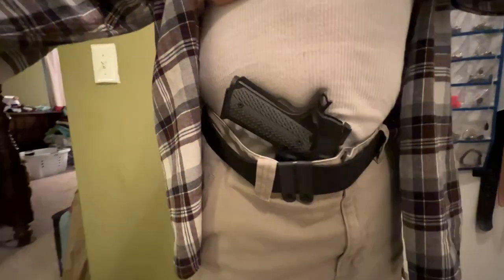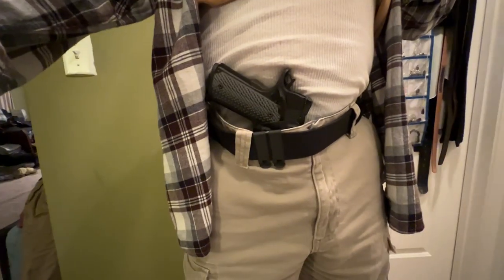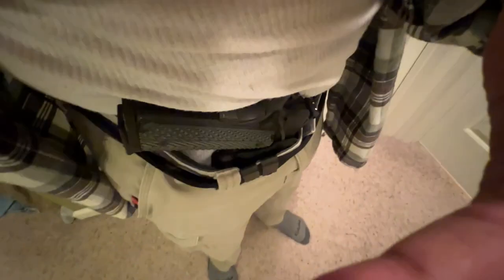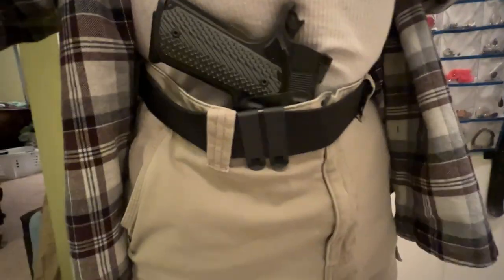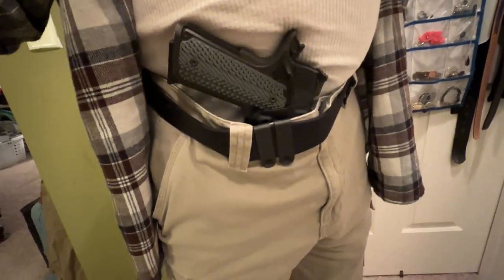Pardon my moving around. I'm just trying to make sure that I get good footage of the gun while it's on my body. The grip is the hardest thing to hide. This is a Commander size 1911. I don't think I can get any better than this using this holster. Any other holster that does better than this is going to be something like deep concealment, sort of like a Filster Enigma.